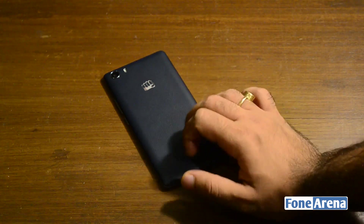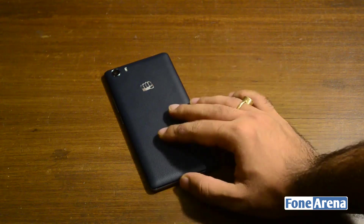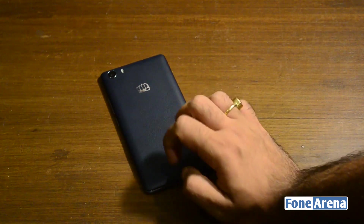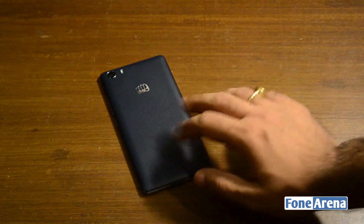This is not real leather but it feels quite nice. It's not the most high-quality leather we've come across on phones, but it does offer a modicum of protection. It's slightly grippy and it won't really slip out of your hands. There's also a nice and shiny Micromax logo, which we're not really fond of.